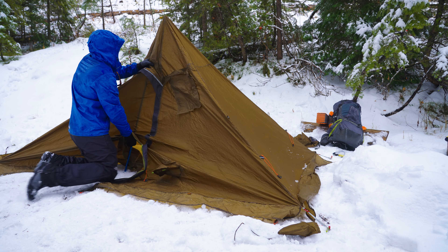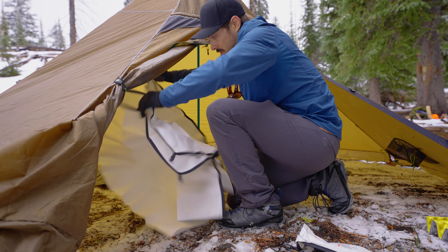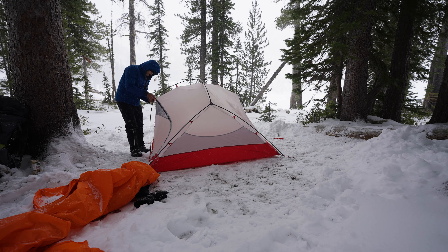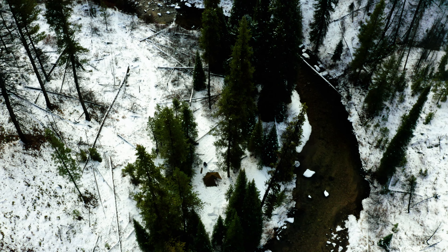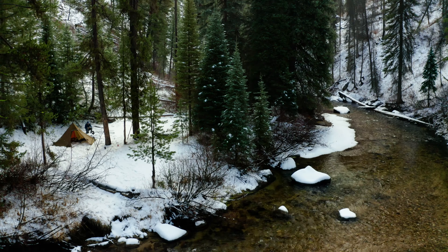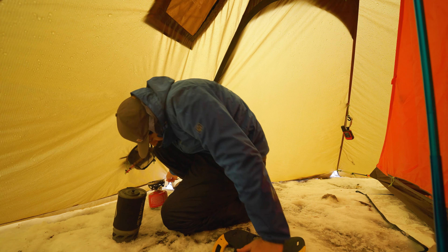That's the first knock I have on this thing — it definitely takes a little more skill and practice to use. You can't just pop it up and have it be perfect. Learning how to get a good pitch, how to set up the inner tent, and keeping your ground sheet from moving around are all a bit tricky compared to a traditional mountaineering tent where you just pop it open and it's ready. That might be why Idaho outfitters and guides really like it — experienced mountaineers want more control. You can even hang this thing from a tree without poles and have a shelter. But if you're a casual person just trying to sleep in the snow, you might struggle a bit more with this.